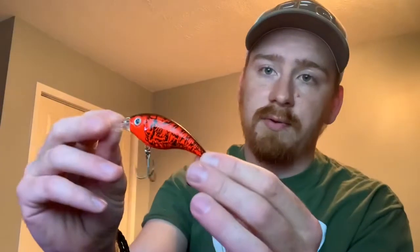Next up, I've got a red Tennessee craw. I like to throw this on the lake. It is the red Tennessee craw color — does the job well for me. Again, it dives two to five feet. Most of the crankbaits that I use I keep pretty shallow.